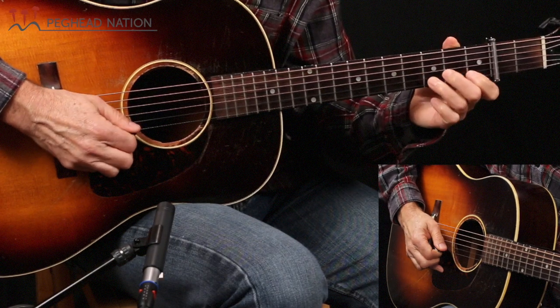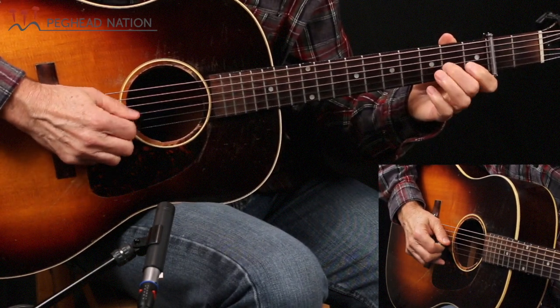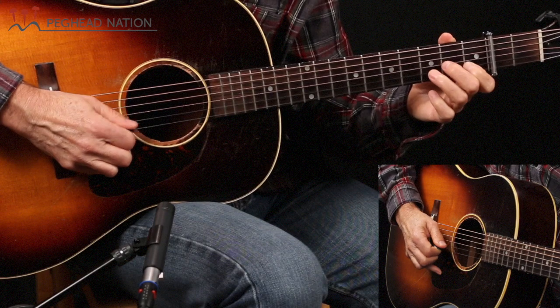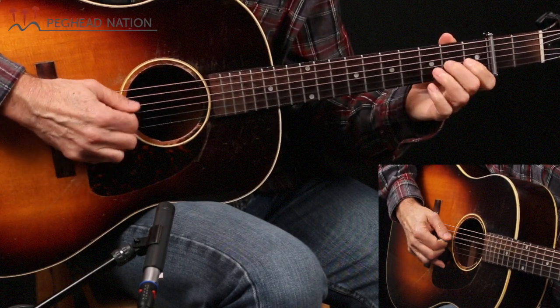Now let's learn the B part to Sally Gooden. I'll play it through slowly and then we'll take it apart. It's a short part — like the A part, really just four bars long and then repeated, not quite as long as some fiddle tunes. If you look at the alternate picking video I did, you may be familiar with this first phrase.